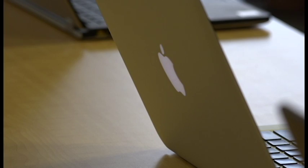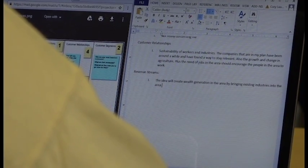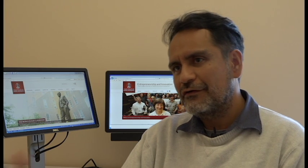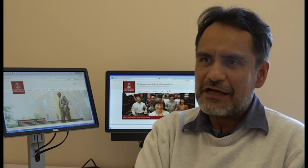The Social Innovation Hub is a program designed for students to help fix social problems around the Northwest Arkansas region. Students are going to learn about these organizations, are going to learn about the problem, and are going to tackle specific challenges.